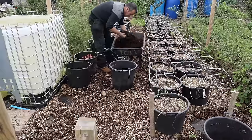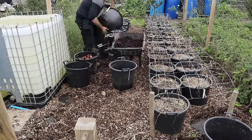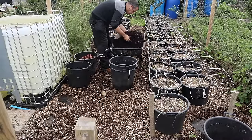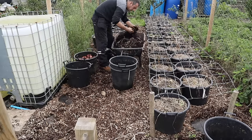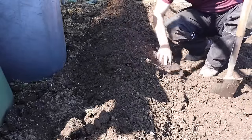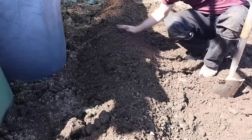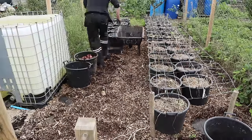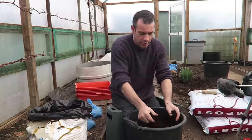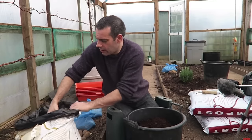Tip number four: when sowing the potatoes it's not necessary to just cover the tops and come back when they've grown through to earth up further. That's the traditional way in field or trench methods — done to prevent tubers pushing through the surface and turning green in the sun. You're much better to completely fill the container with your chosen medium to within half an inch of the top.